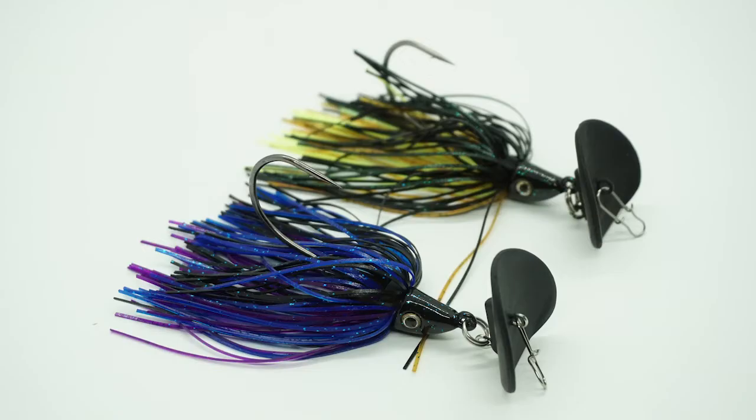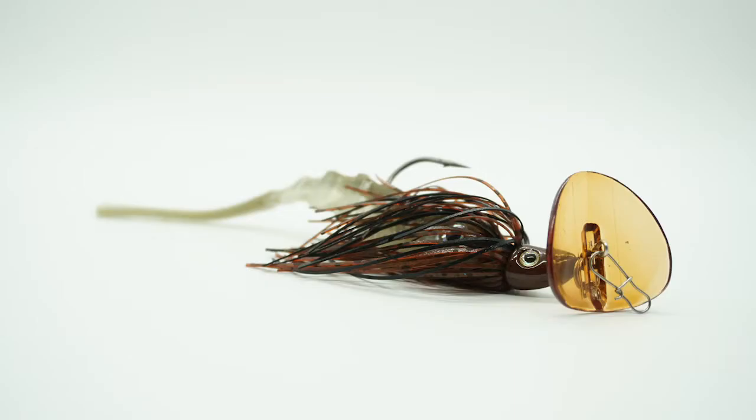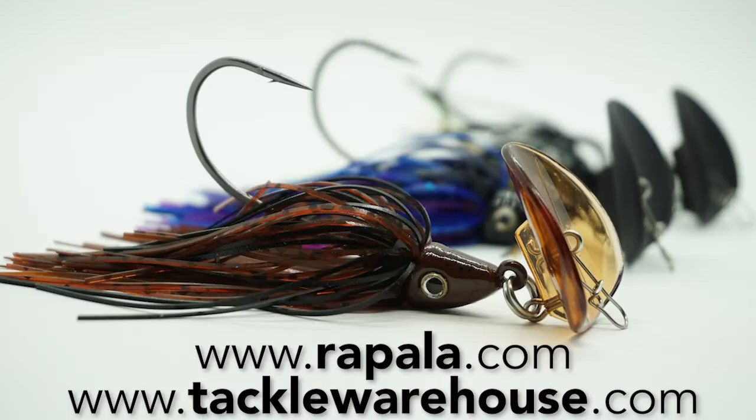Being a serious bladed jig fan, one thing I should recommend: if you're going to buy one of these or use this, you must use a trailer with it. So put a trailer on it. For more information, go to rapala.com or tacklewarehouse.com.